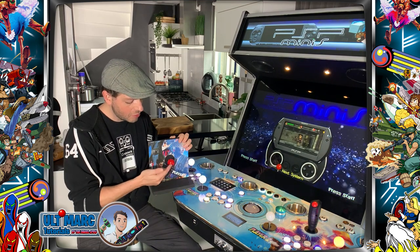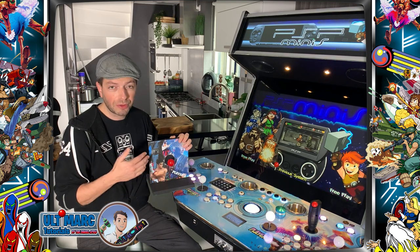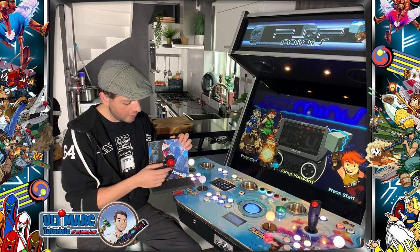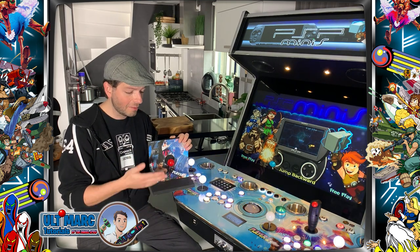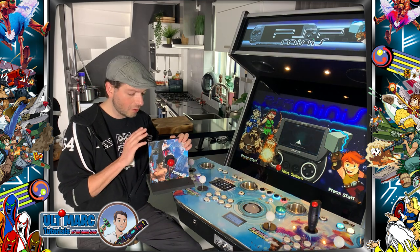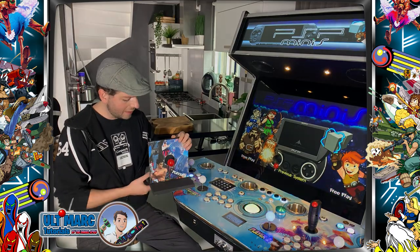Games like Donkey Kong or Pac-Man cannot cope with multiple inputs — your character will just not move in time and you will lose a life. So older arcade games are played in 4-way mode, which means the joystick can only go up, down, left, right. There's also a 2-way mode but we'll talk about that in another video. For now we want 8-way for modern games and fighting games, and 4-way for older arcade classics like Donkey Kong, Pac-Man, Zookeeper, BurgerTime.